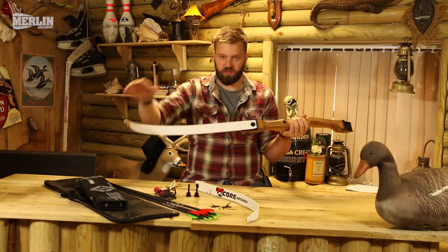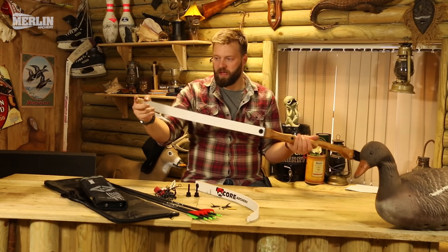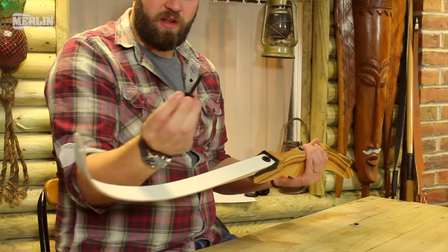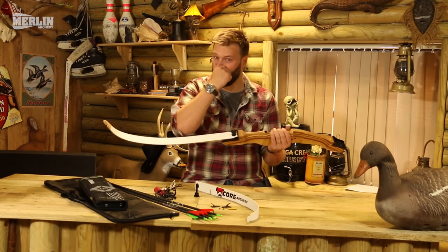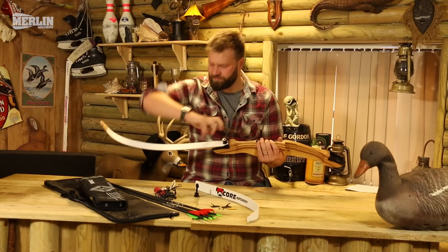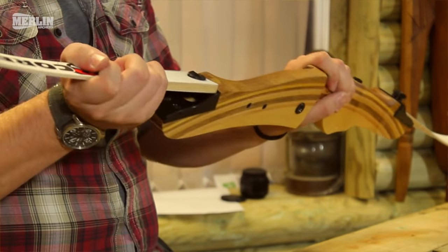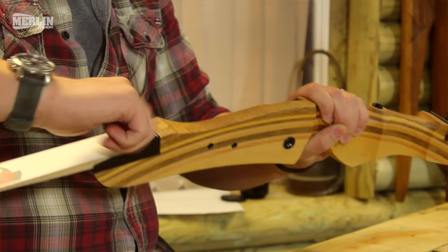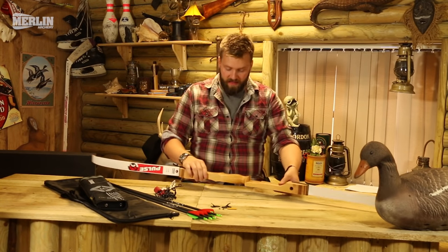Make sure your limb tips are pointing towards the target or whatever you're shooting at. When you put the string on, it comes into that lovely recurve shape. Then you get your little bolt, pop that in the top, and just give that a little screw in. You want it nice and tight — with archery you never want to over-tighten anything, always snug but not over-cranked. Do exactly the same with the top limb, drop that in and screw it together. That's as simple as putting the bow together.